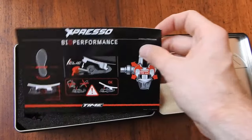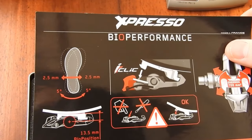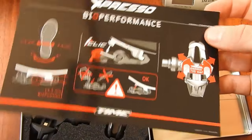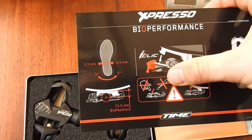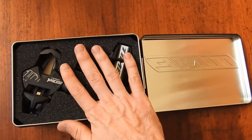Cracking it open, we have a small instruction manual. This basically covers the adjustments available — you can have float adjustment and a range of different angles. Also: don't jam a screwdriver into it. Gotcha, thanks for that Time — wasn't going to do it, but thanks.